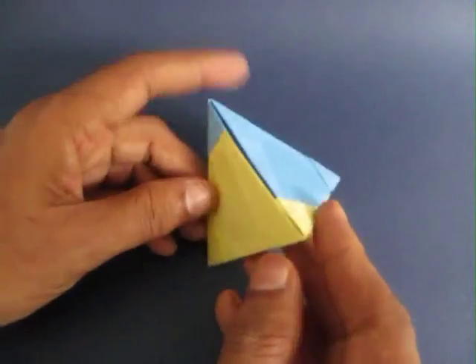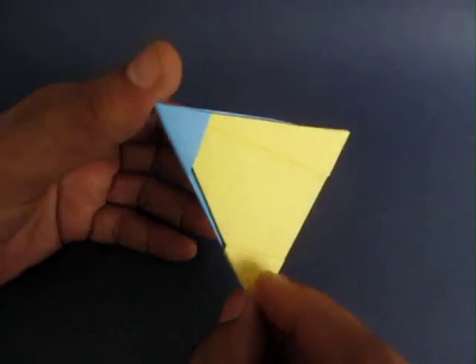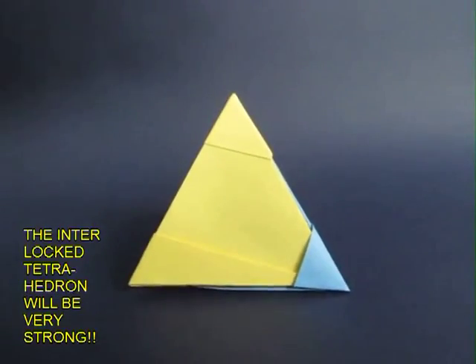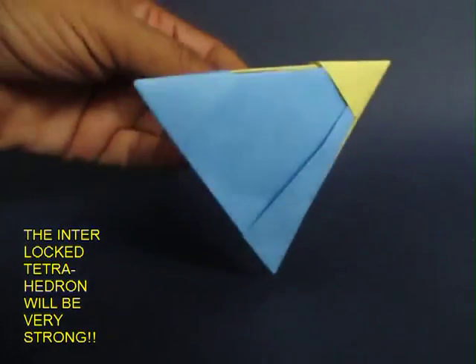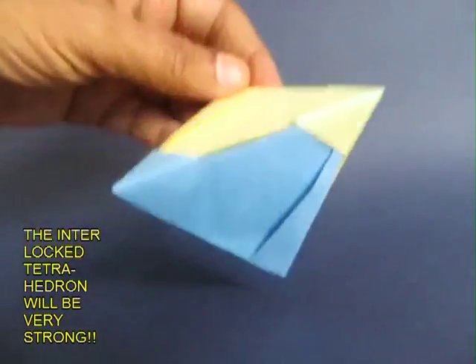There is no glue used in making the tetrahedron, but it is extremely stable and strong. You can play with it like a ball, and it looks amazingly elegant and beautiful.